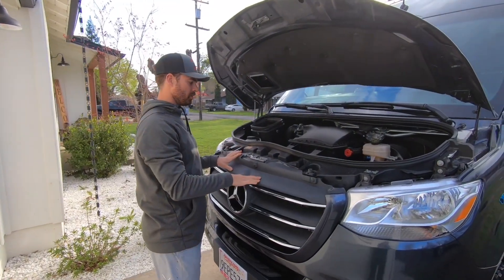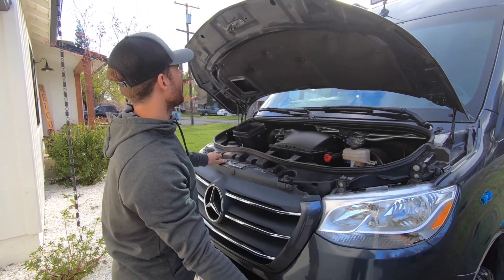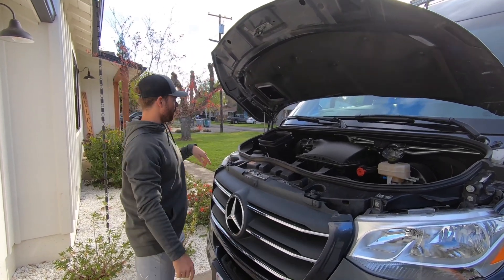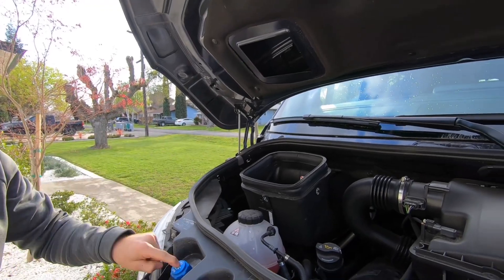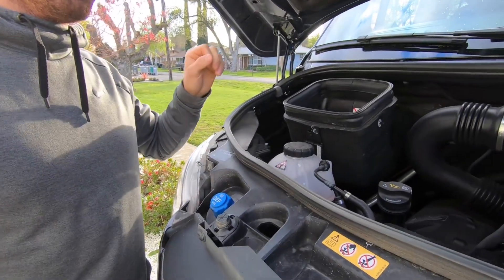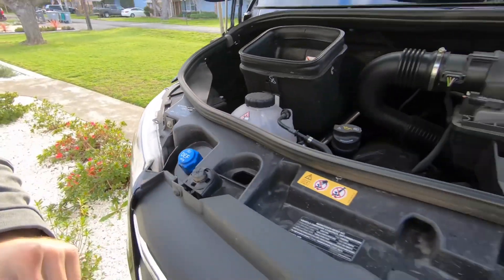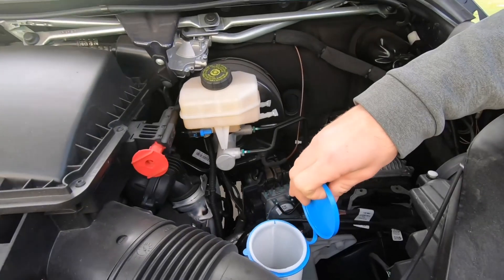There is DEF on these newer diesel vehicles. To pop the hood, there's a lever inside, then click the lever right here before opening it, and we have the drop-down arm that will hold it up. To fill any of your DEF and windshield wiper fluid — DEF is right here, and over here we have your wiper fluid fill.